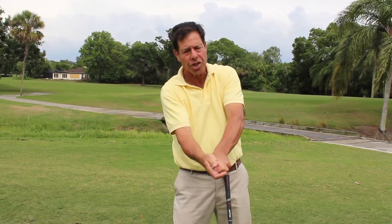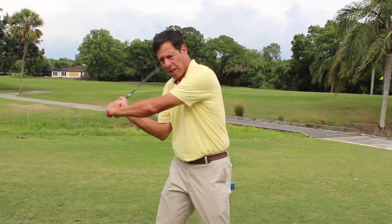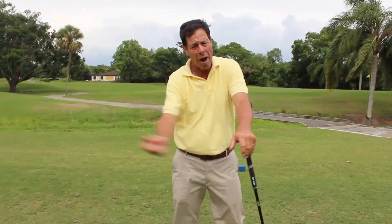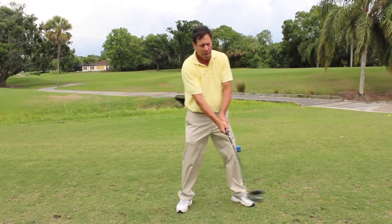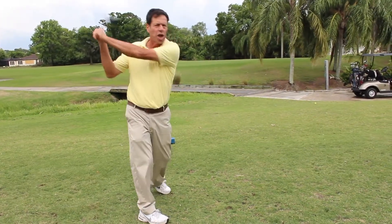To hit your longest drives, I've talked a lot about the grip, the hinging, the unhinge — as if you had a hammer, a sledgehammer, an axe, a baseball bat. But what is the role of the arms and the body? To hit your longest drives, you certainly have to use your arms and your body, which will add additional distance. What do the arms do? They go back far. What does the body do? It turns.